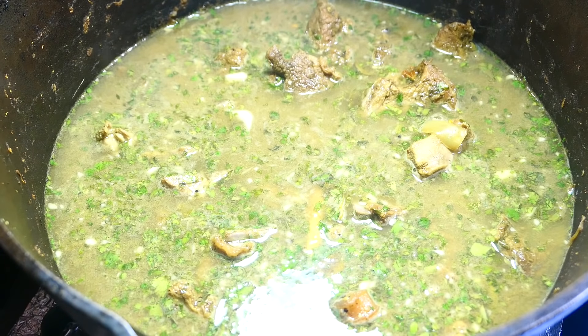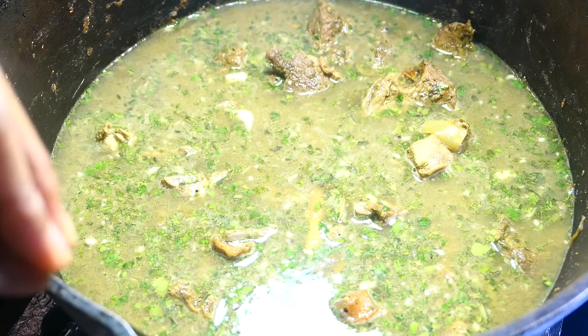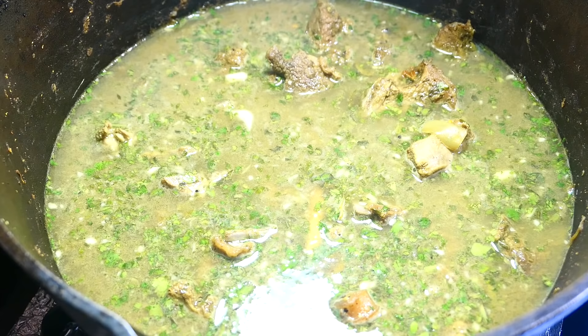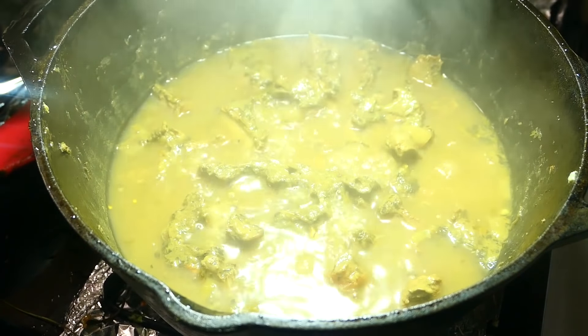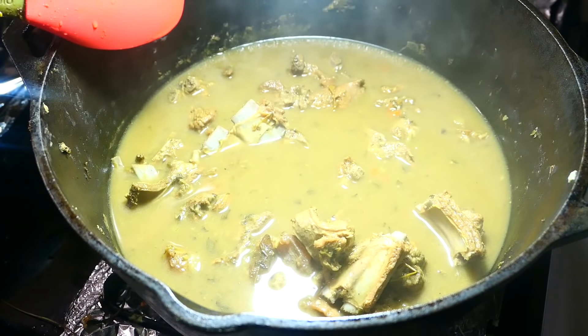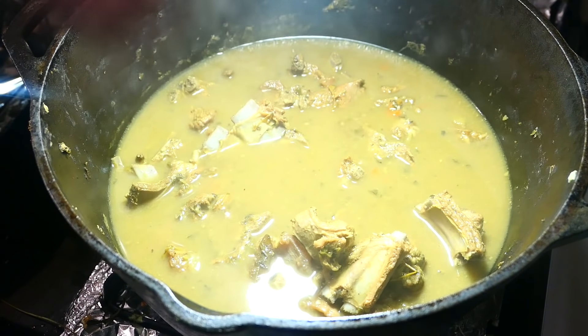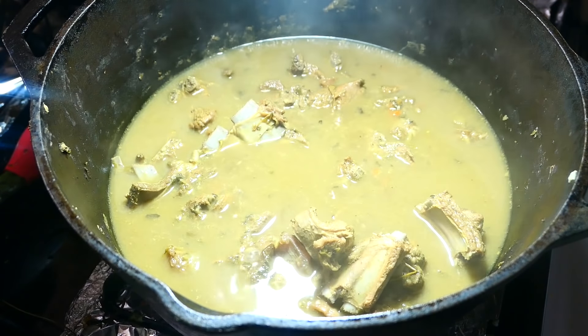It's going to take about 45 minutes to an hour on medium low heat to get it nice and tender. You don't want it to cook very quickly because then it tends to get hard — you have to be very delicate in this process. You can also pressure cook it for half an hour if you don't want to wait. I'm going to cover this and leave it to go for about 45 minutes, checking on it occasionally to make sure there's enough liquid and it doesn't start sticking. After 45 minutes, it's not quite there yet, so I'm going to raise the heat to medium and cover it again for another 15 minutes.